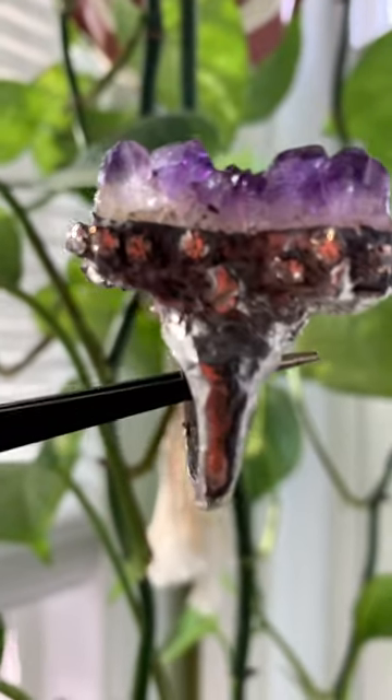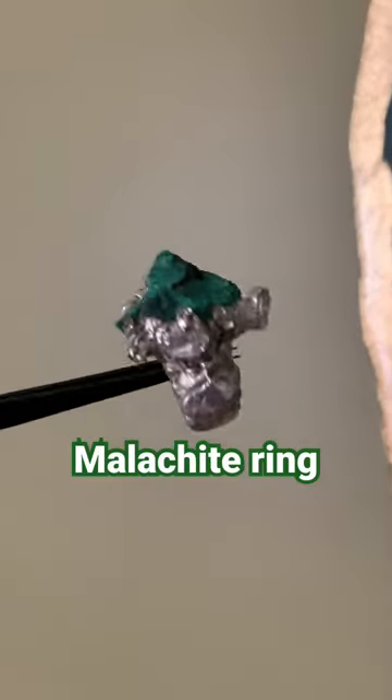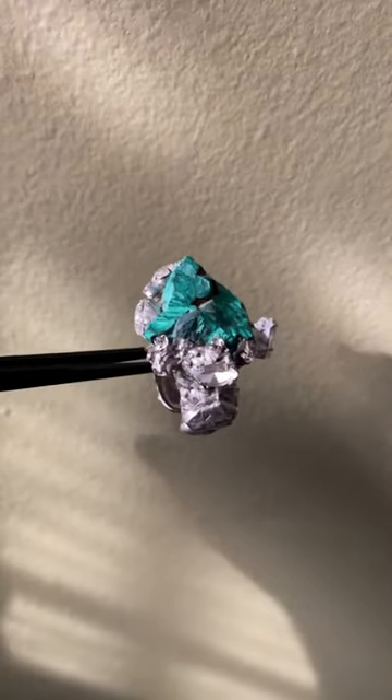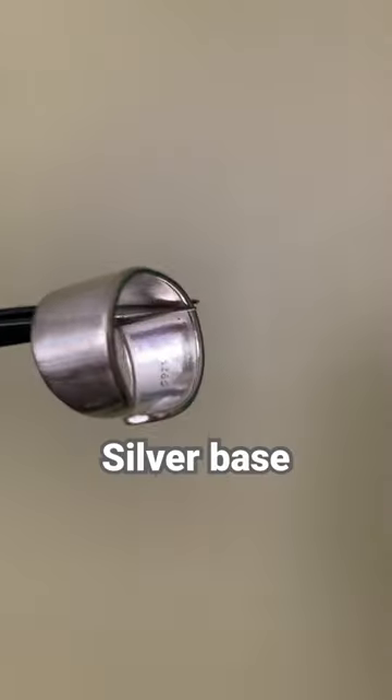This is an amethyst ring — it looks so cute in the sunlight. This is a malachite ring, it's just all soldering. I honestly love these designs, and I use a silver base so it doesn't tarnish.